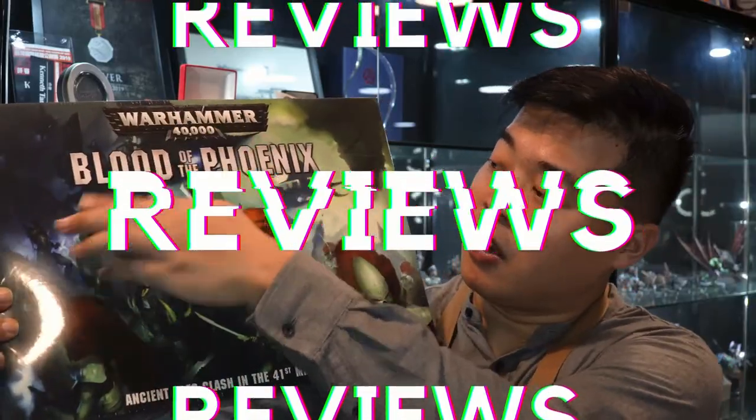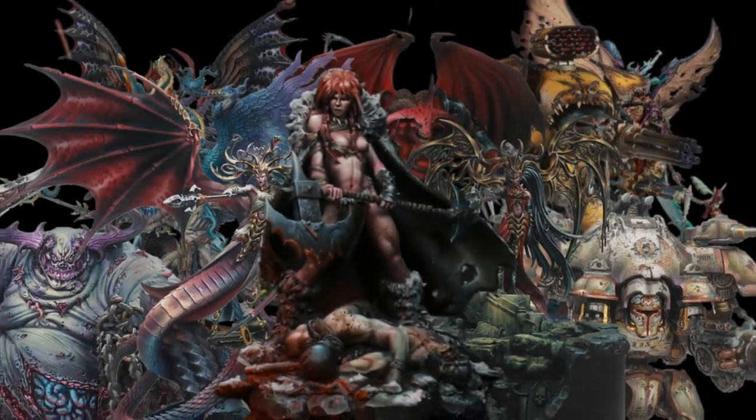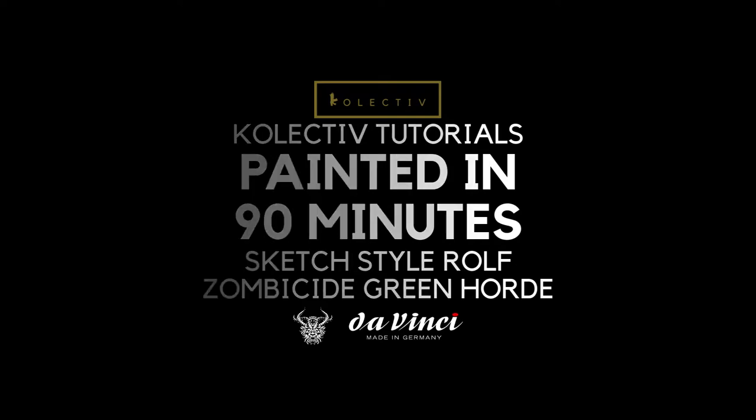Today we're going to paint Rolf the Barbarian from Zombicide in under 90 minutes. Welcome back to the channel collectors. So today we have for you Rolf the Barbarian. As per the Orb Abomination video, we're trying to nail this cool aesthetic environment ambient lighting that I'm trying to do right now. Rolf is one of my best painted miniatures in this 90-minute range and I'd like to show you how I do it. If you're ready, let us begin.